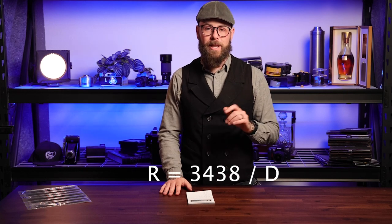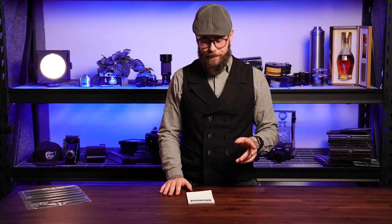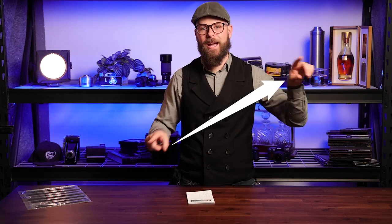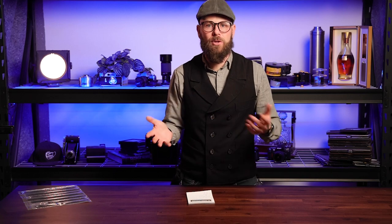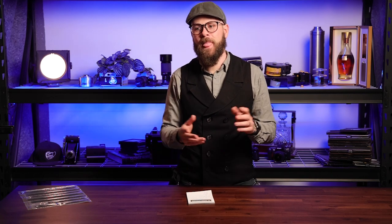R equals 3438 divided by D. D is generally accepted as one and a half to two times the image diagonal. So if I have a 20 by 20 inch square image — which is kind of normal for me to print as a good size print to put up on a wall — you need to calculate the diagonal of that. Ready to go back to middle school, high school algebra?